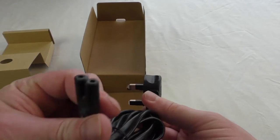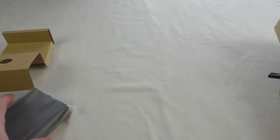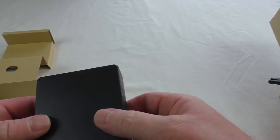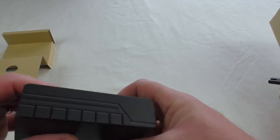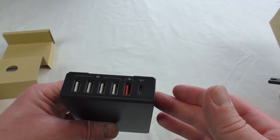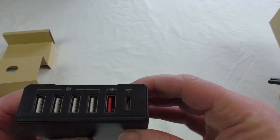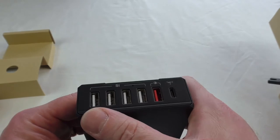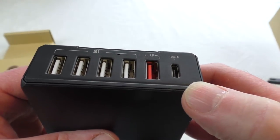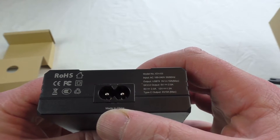Under there you can see we have a country-specific charging cable — three pin for me here in the UK and the usual figure-eight at the other end. And here it is. It's all plastic construction in this nice grey finish, almost got a look of like a hard drive case. You can see all your ports on the front — that's your quick charge port, four regular USB ports, and there's your Type-C port. On the back just your standard figure-eight and all your CE markings.